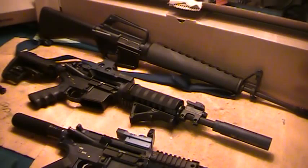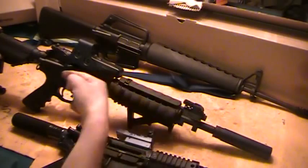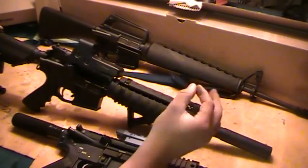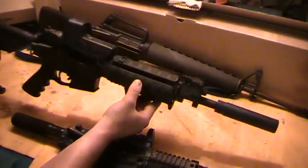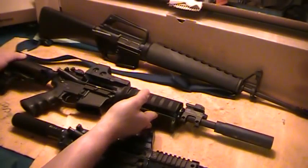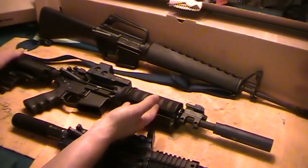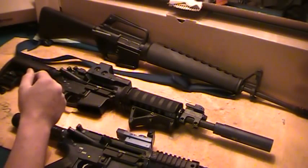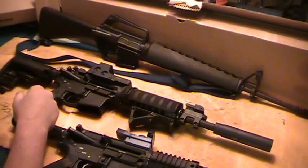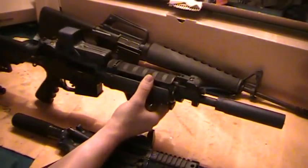Some people say direct impingement is more accurate, which can be true, because there's not a violent action with the piston. You've got this metal rod coming back and forth, which can cause a little more felt recoil. Again, especially with how heavy this rifle is, I don't think you'd have that issue. And if you're doing rapid fire, I don't care what you say with either design — piston or direct impingement — you're going to lose accuracy anyways. If you're bench resting, even with a piston, I don't think you're losing accuracy right off the bat.